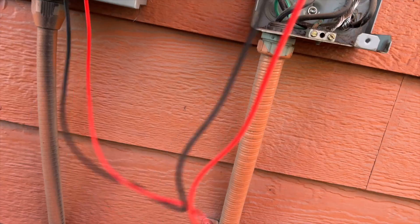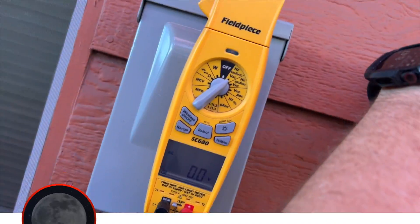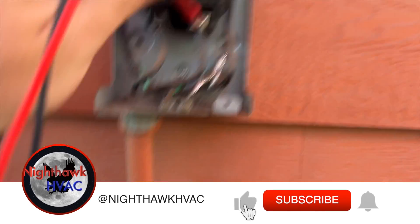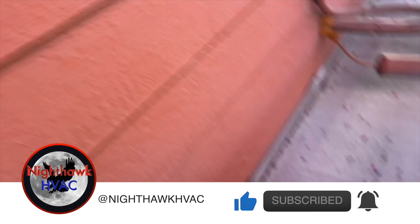All right, so this is our line voltage here and we got nothing. Double check — nothing. All right, cool. So this is our unit. Let's go ahead and check it for shorts.